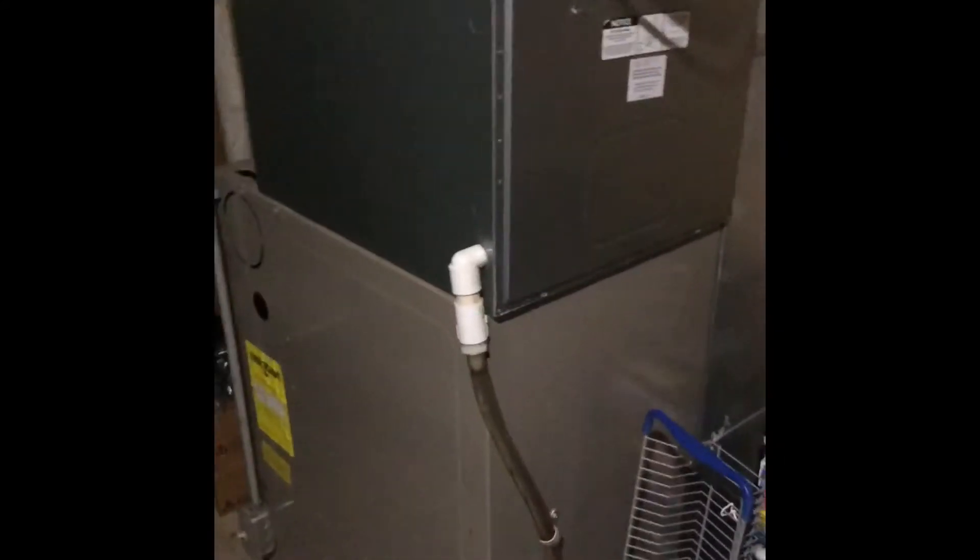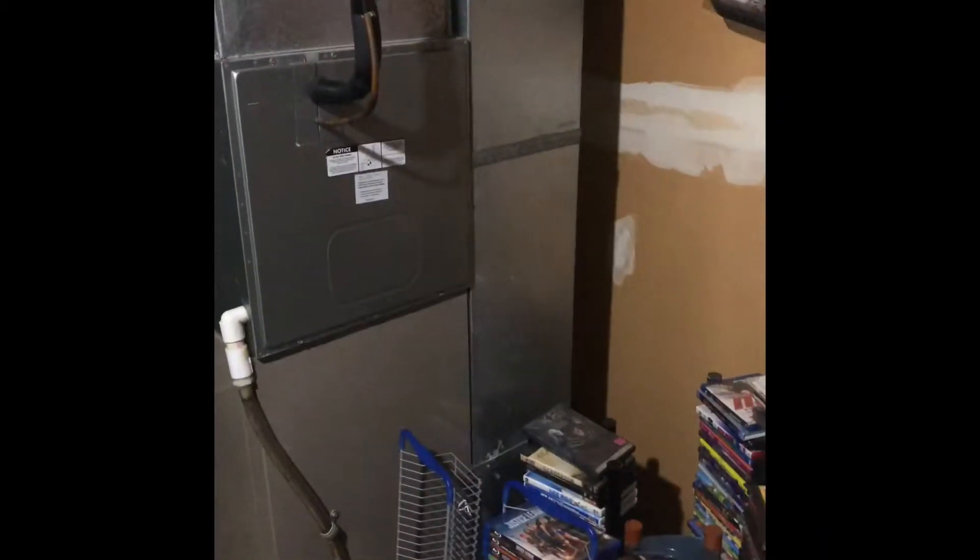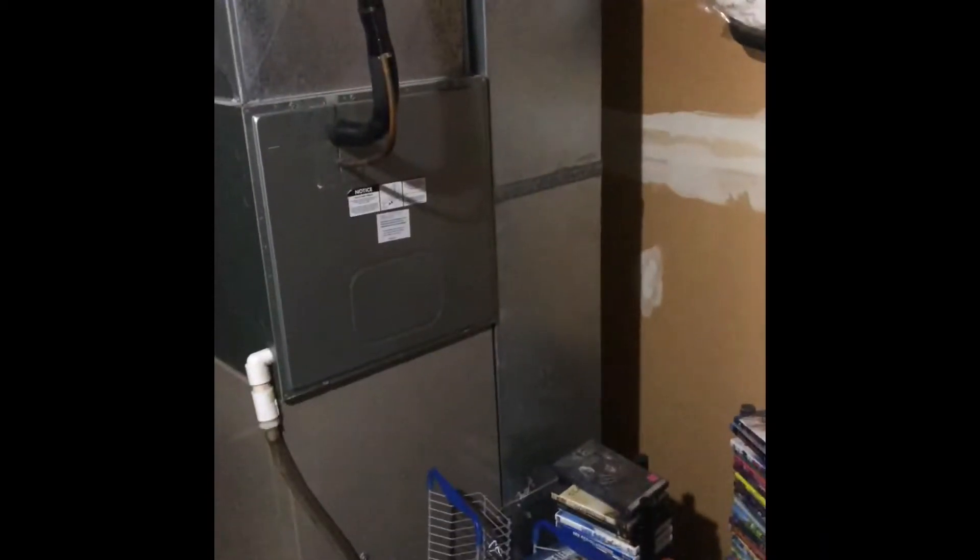Vinyl tubing runs out of the coil to the floor drain right here. For the return drop, we're going to build a new return drop and we're going to have to put a five-inch or seven-inch transition out towards the wall there so we can fit our media filter in.